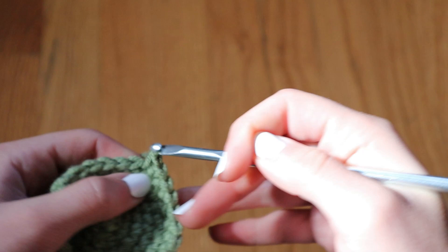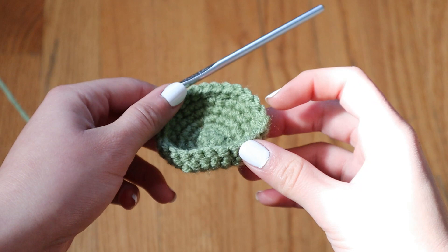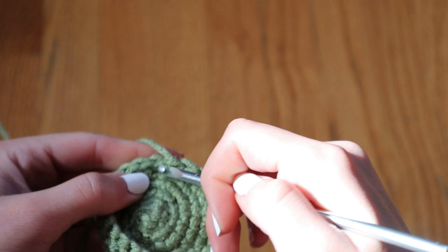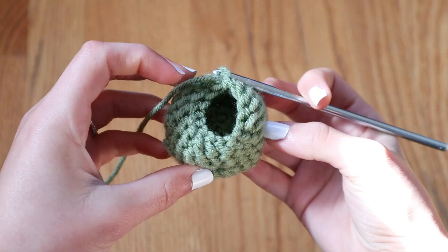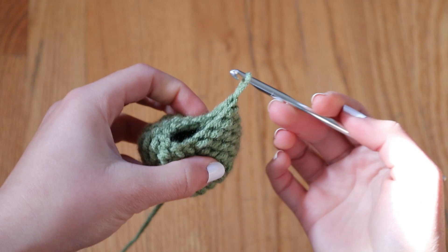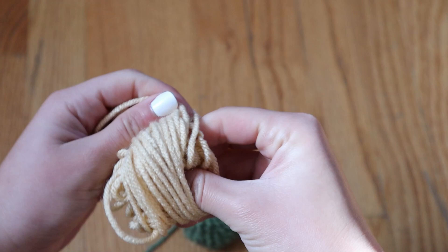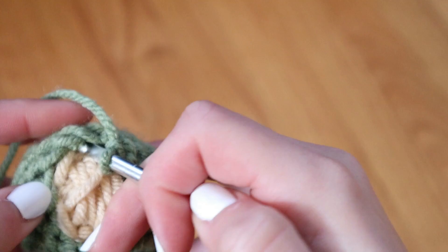Little by little the project is curving more and more and will eventually close. Your project may be a different size, so if you want a more gradual change, just skip a stitch less often — instead of single crocheting three times and then skipping a stitch, you may want to single crochet four or five times and then skip. If the project is closing in way too fast or not fast enough, you can adjust. If it's not closing fast enough, skip every other stitch instead. Totally up to you.